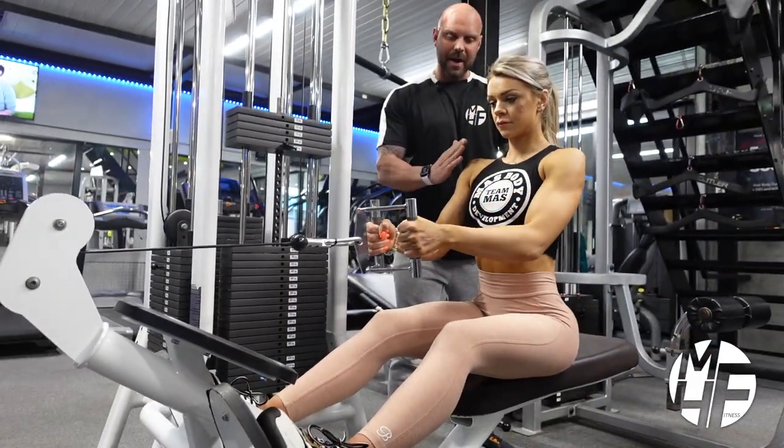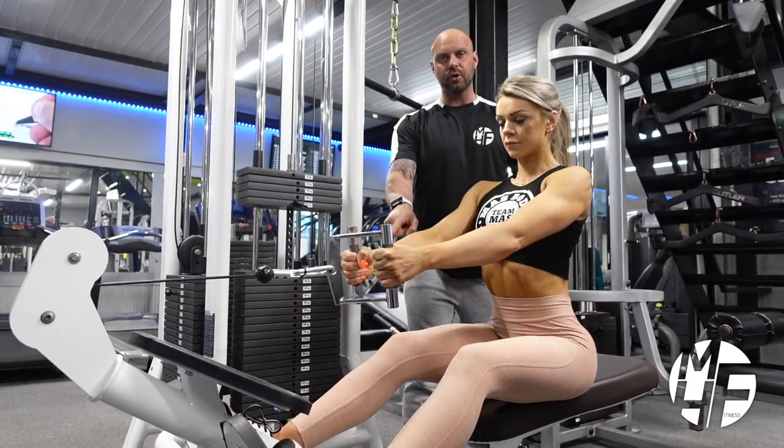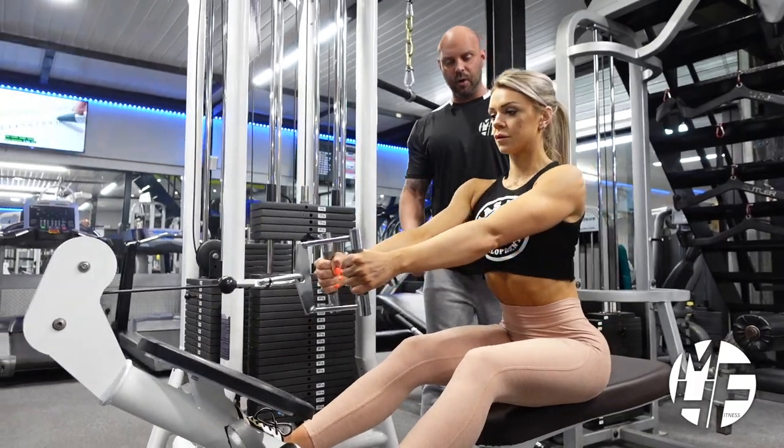She's going to come back with the bar, keep her back straight, pull it in, and push her chest to the sky. Then as she straightens her arms she's going to lean all the way forward to fully stretch the lats, then return again — every time pushing that chest to the sky as she comes up.